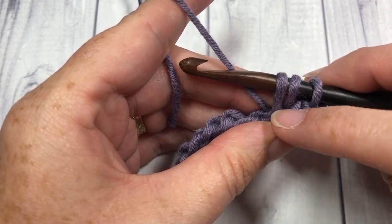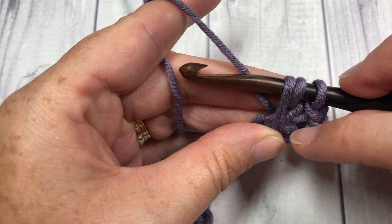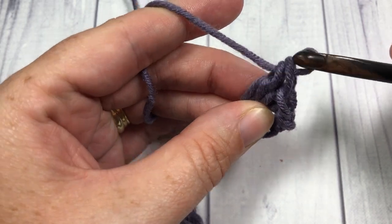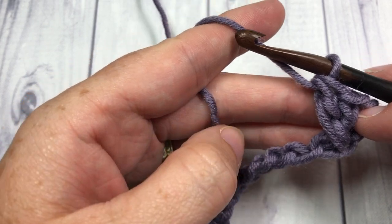Draw your loop up a little bit so that it's almost the same height as it would have been if you had been working in the stitch in front — you want it to be a little bit longer. Then yarn over, pull through two, and yarn over and pull through two more. That's your first crossed double crochet.